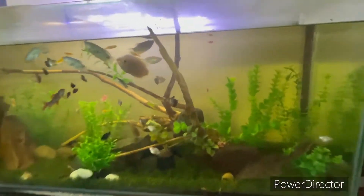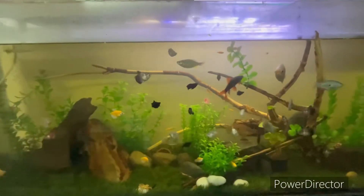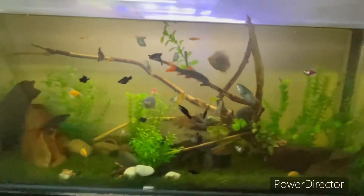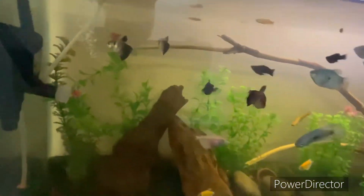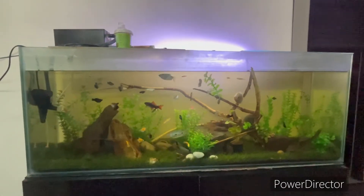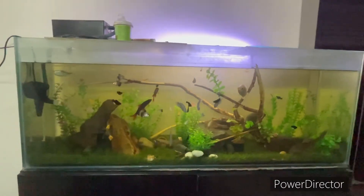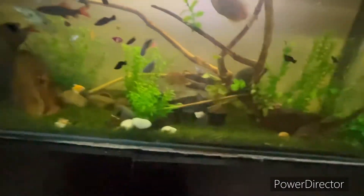I have seen that people use different colors — purple or yellow — but I prefer to keep a normal theme. It is a complete community tank with small gouramis and small mollies. This is a 4-foot tank, and it is a plastic planted tank.